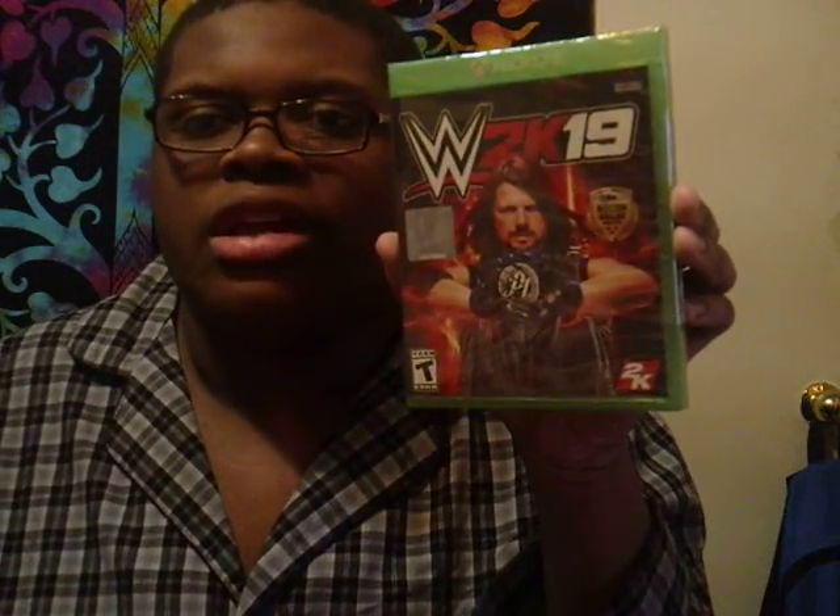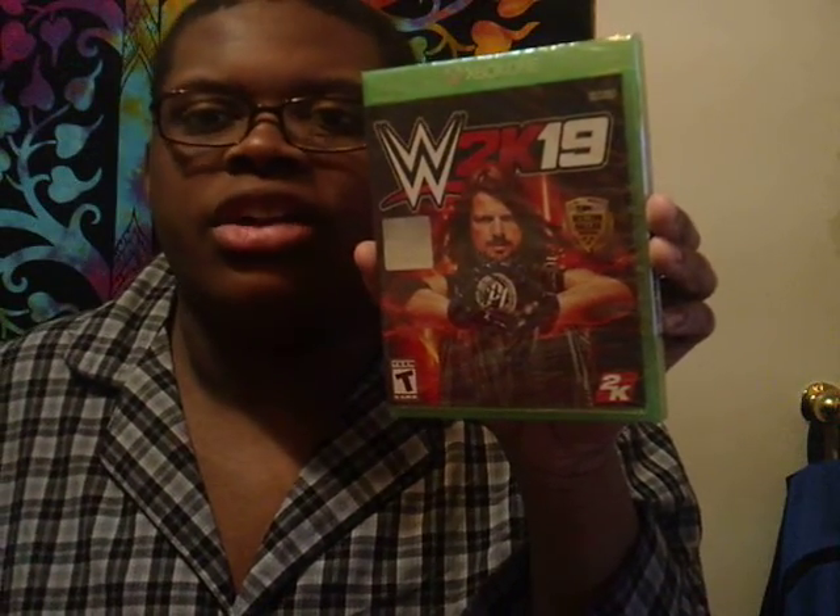So if you guys are ready, please make sure to like this video and let's get it going. I'm just going to unbox the game and also start playing today, because there's nothing on at 8 o'clock. I'm just going to play games all day today.